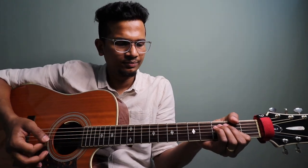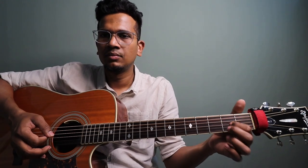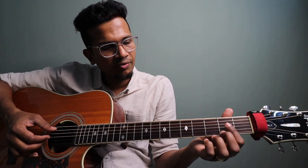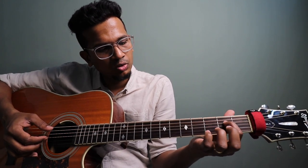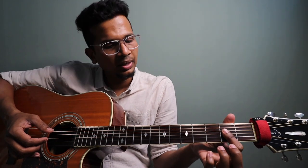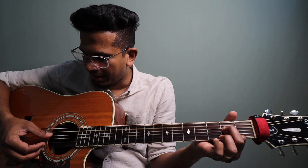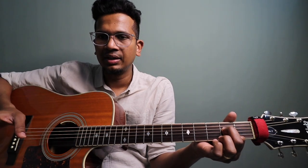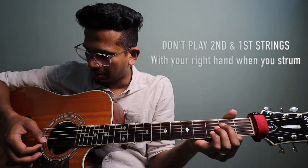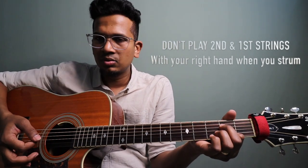First, what do we want to play? We want to play an A power chord. Place your finger on the 4th string, 2nd fret and 3rd string, 2nd fret. Then pluck the 5th string, 4th string, and 3rd string.